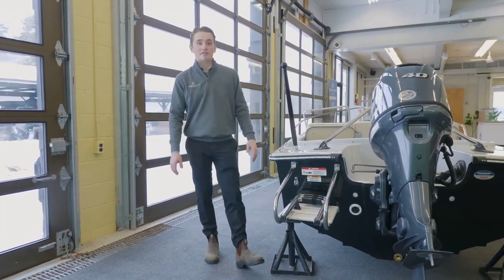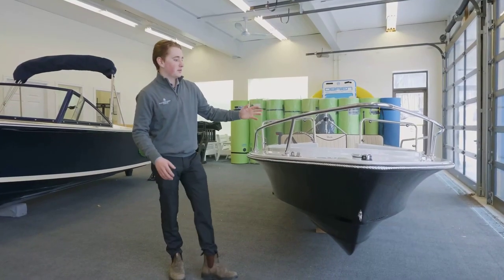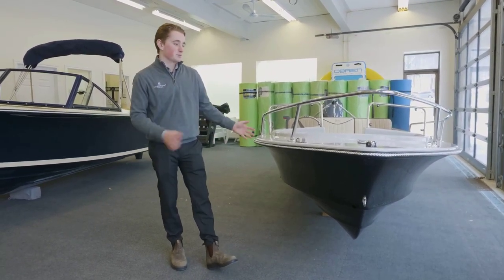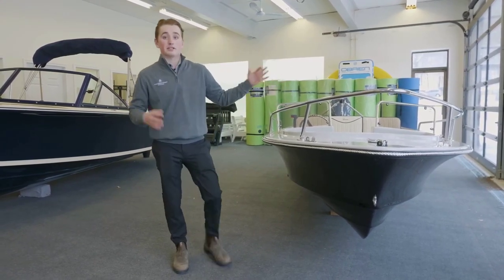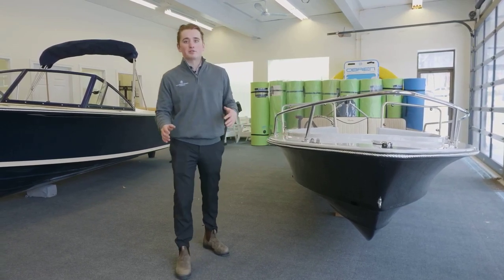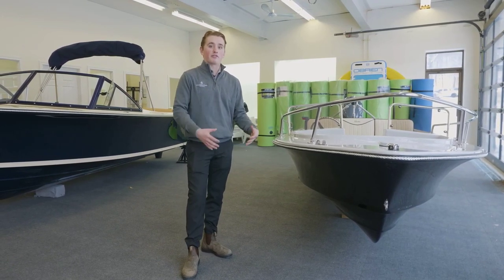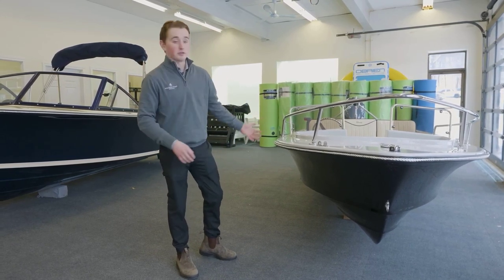We've also added a bow rail at the front, keeping people safe and secured inside the boat. On another safety note, the stringer system in this boat is foam-filled, which means it is unsinkable. That foam filling also helps dampen the noise from the water, so as you're driving you get a very quiet ride — the foam is below your feet between you and the water. They take a lot into account in the construction of these boats, and those features are really good examples of it.